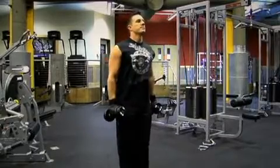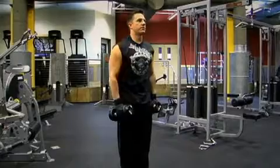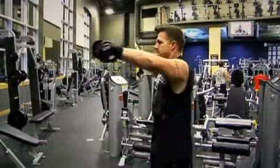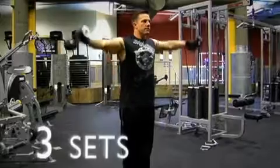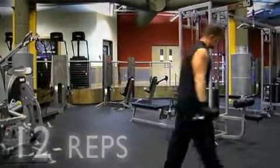Grab a weight that's just a little bit heavier now and perform the flex shoulder raises again. Come up to the sides, bring the dumbbells to the front, then lower them. Breathe out on the way up and breathe in on the way back down. Keep your body straight, don't use any momentum, keep the movement controlled. Once you've done three sets of around 12 repetitions, put the weights back and move on to the dumbbell shoulder press.